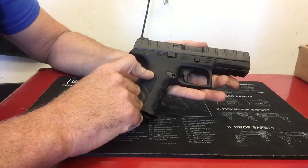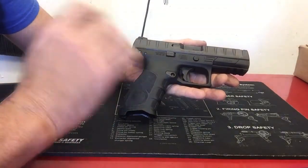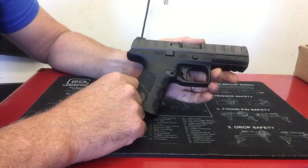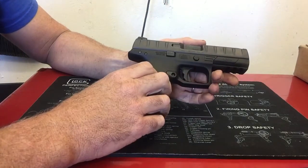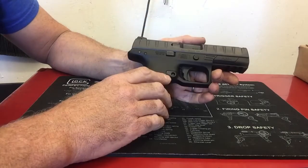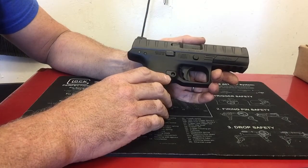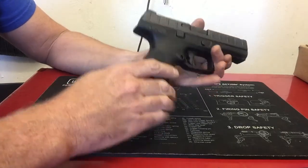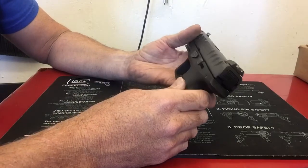It's been a good handgun. I have just over 1,100 rounds through it — not a lot, but enough to know how it functions and how it handles. All of those 1,100 rounds have been reloads from home, so I don't have any factory ammunition through it. I did have one malfunction — a stovepipe. That's been the extent of it.